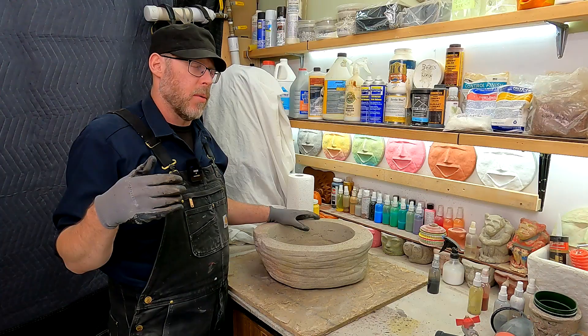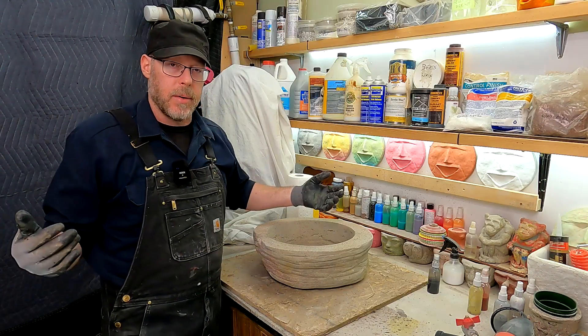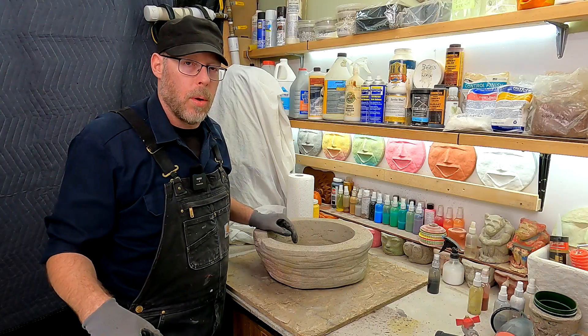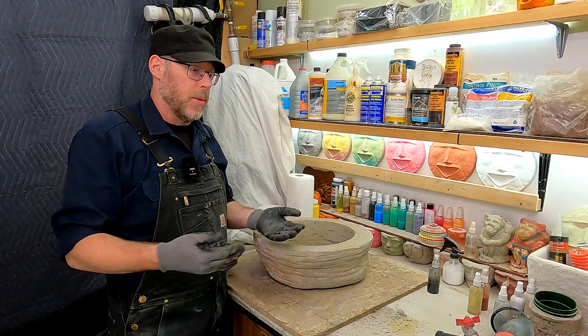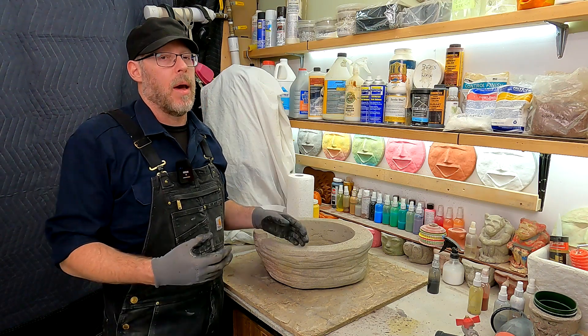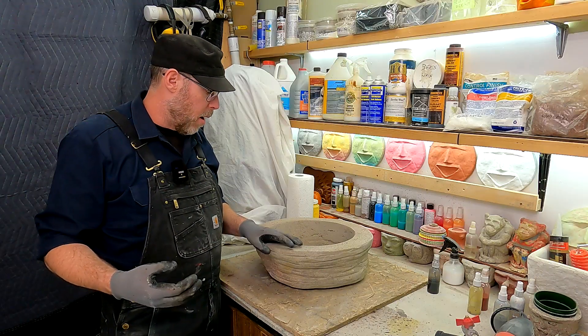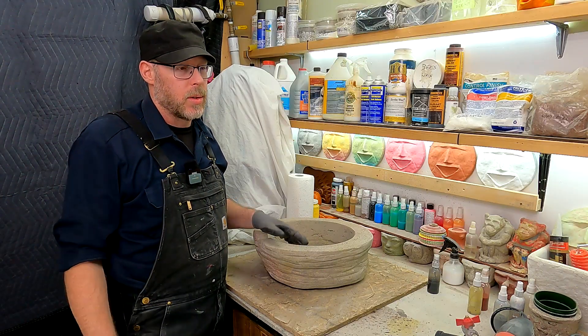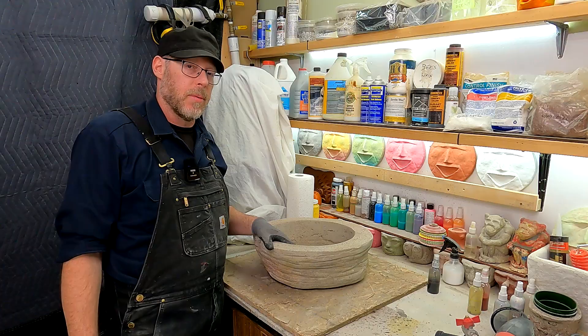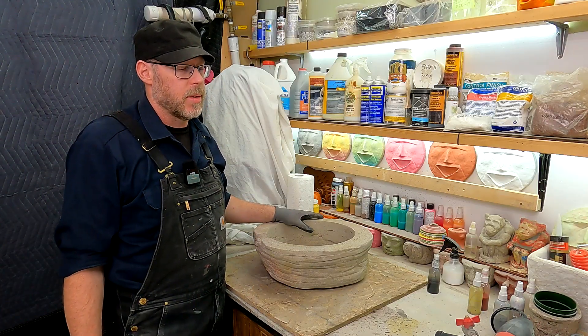It must've been 25 years ago, one of the very first things I made when I realized I could make stuff out of concrete. I was building fountains and waterfalls for a living and thought, why don't I build a countertop-sized one? So I made a bowl and filled it with water. Long story short, it was hard to waterproof — not easy — and it took multiple attempts and failures.